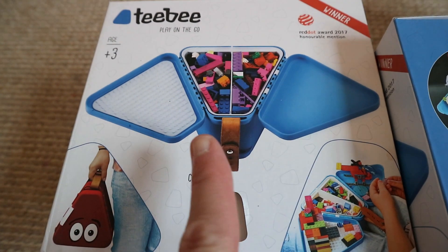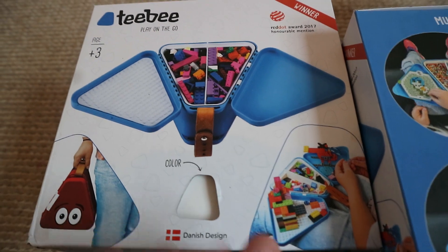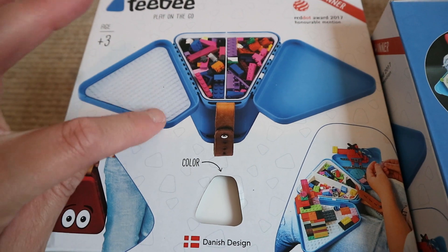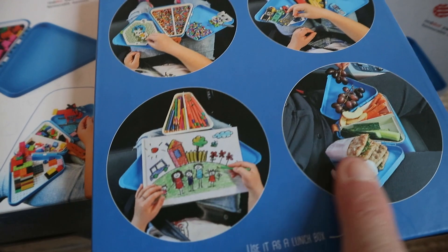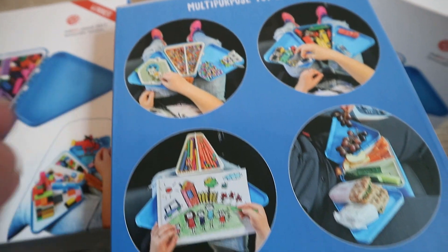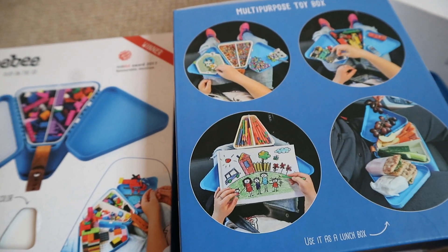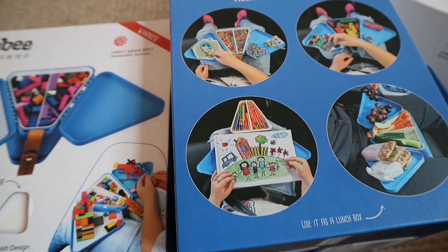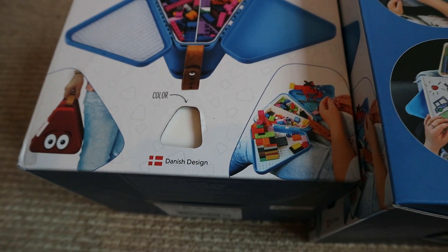So guys, this is the TV box. It has sections inside so that you can organise all the different toys, Lego, food, etc. It comes with a built-in Lego tray, which is great because you can build little houses and cars on that part. These are some ideas they give you for usage — I could use it for crayons, little beaded toys, Lego, food. It's got absolutely loads of different things you could use it for.